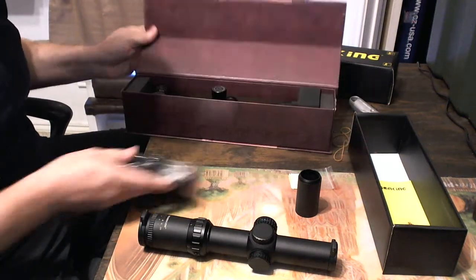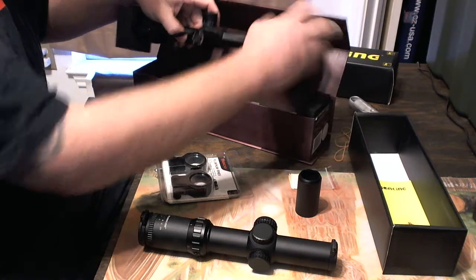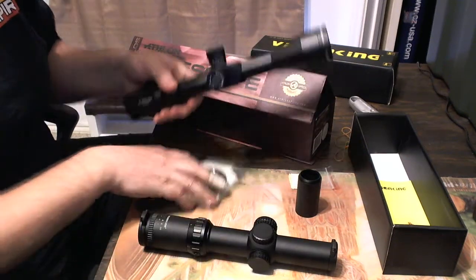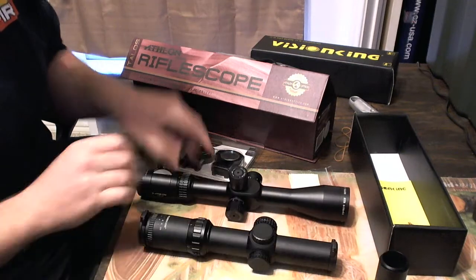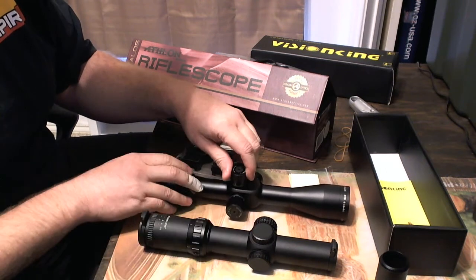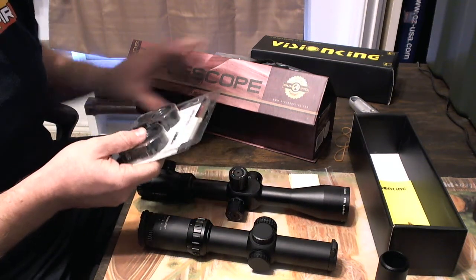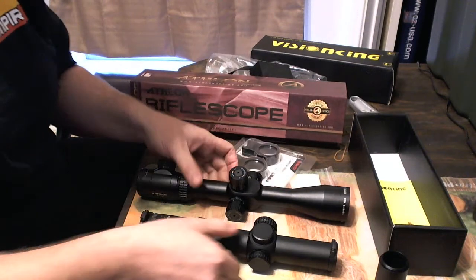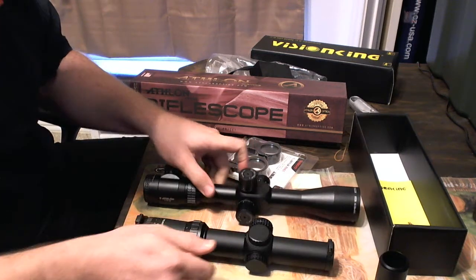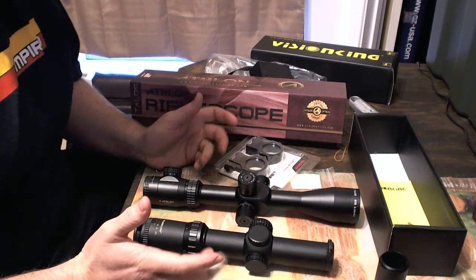I got this Athlon scope 4-14 that I'm kind of babying, just sitting in my closet. I already did a video on this but this thing is pretty sweet too. It's made in China but for an American company. The clicks on it are a little bit weaker than on the Vision King. These Vision King ones go into position solidly. Anyway, scope madness over here at my house - 30mm tube, 35mm tube. Playing with them side by side, it feels like the Athlon is 30mm and the Vision King is 1 inch by comparison - it's like a giant step up to the 35mm.